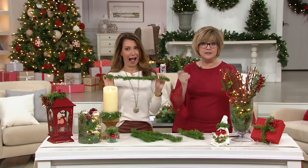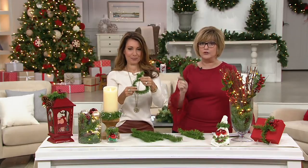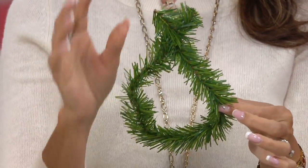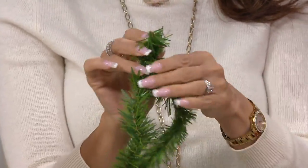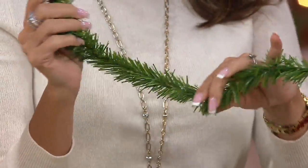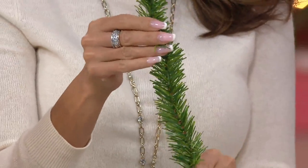You guys, seriously, you're gonna thank me if you buy this because this is going to be something you will use all over your house to hang up your decorations. This is the ultimate holiday helper if you're looking to create that camouflage, magical look — like, how did that garland get up on that banister? What is holding it up? We picked the noble pine because it's the most realistic and it will blend with most other greenery.